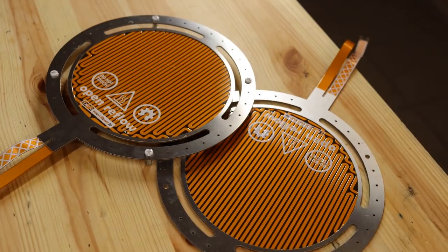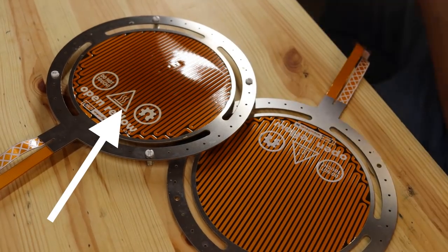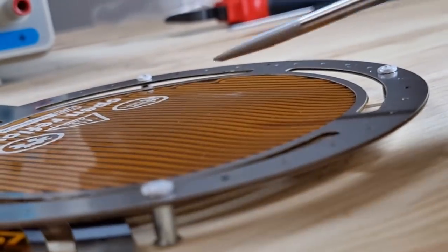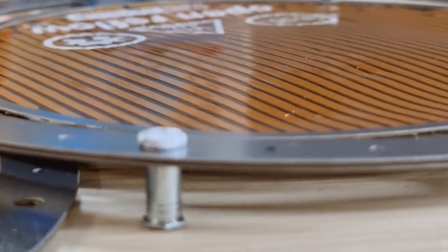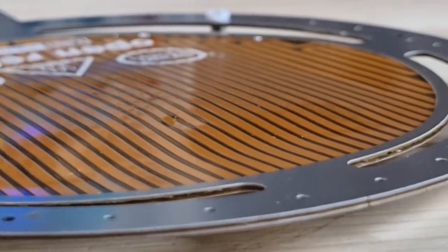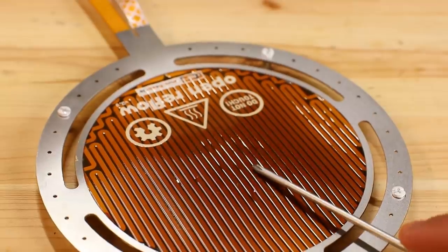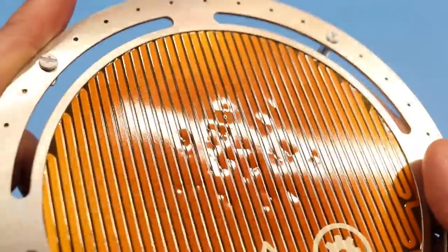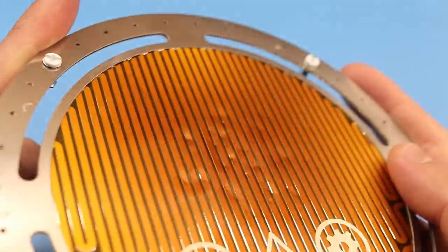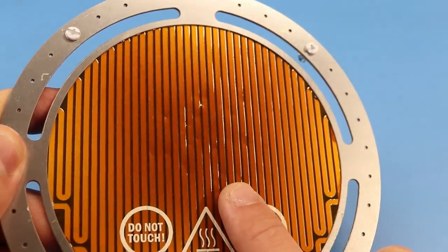I left the PCB running at this temperature for around 3 hours, and this is when all my hopes for this project got burned up. First, the PCB started puffing up a little bubble in the middle — this probably happened because of the steel stiffener's adhesive, which may not be rated for this temperature. Then halfway through the test, the top polyamide cover layer started discoloring. Interestingly, the bubble disappeared after cooling off, and the darkening seemed to happen where the bubble was.